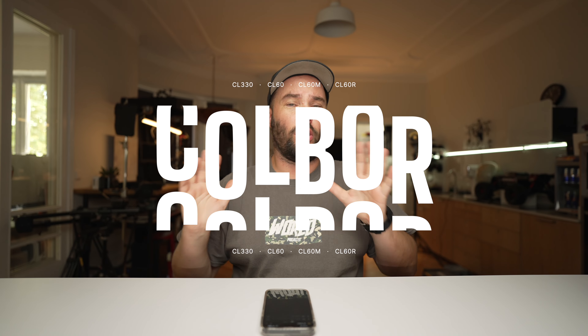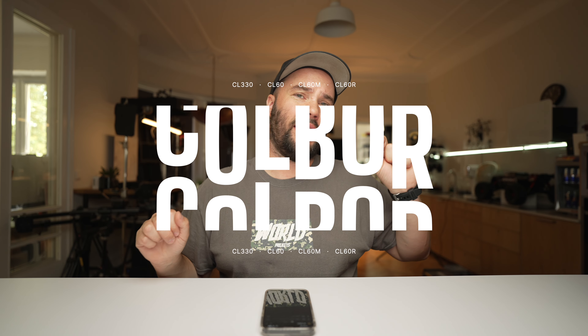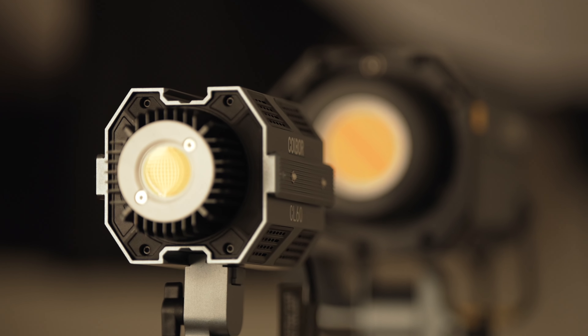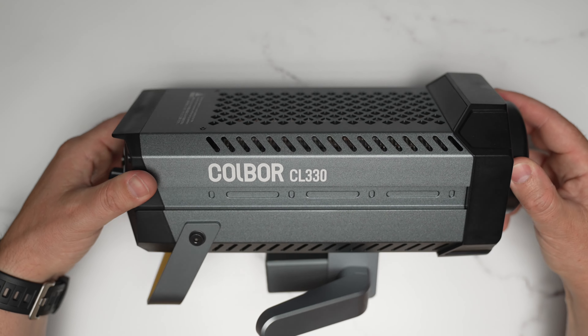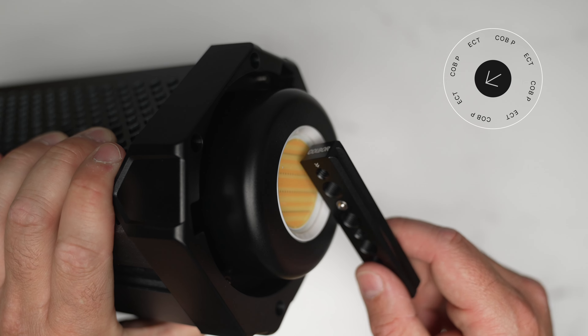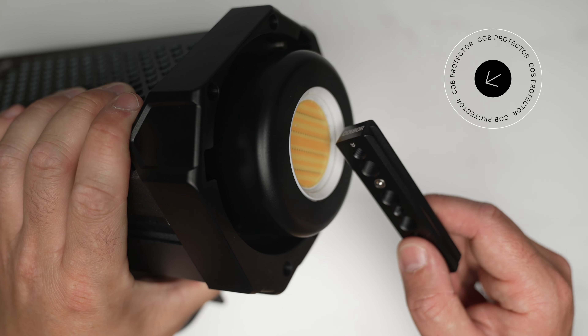Today we're talking about Colbor lights — the Colbor CL330 and the Colbor CL60 range. I've got three of them and I can turn them on with the app. The CL60R and the CL330 — the 330 is actually a 330-watt lamp. It's a COB, it's pretty huge, and it has a COB cover, which is really great because you can tap it, smack it, and nothing's going to happen to your investment. Your COB LED is always going to be safe.